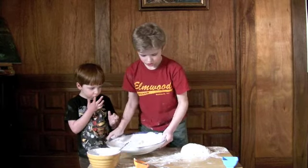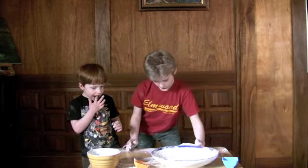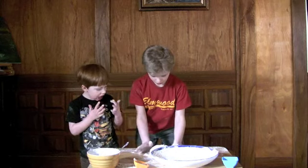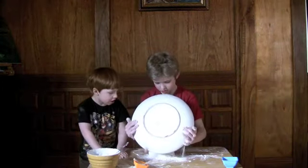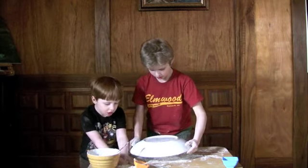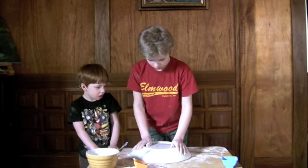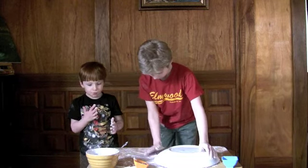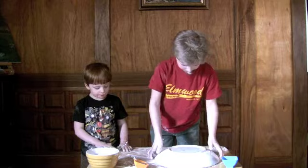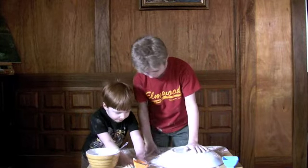Maybe I should move it a little bit here. Okay, now I'm going to put the bowl on top of it. It's going to rise for 30 minutes.